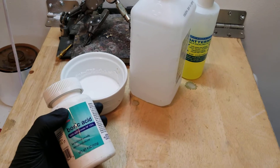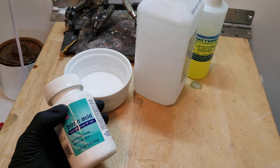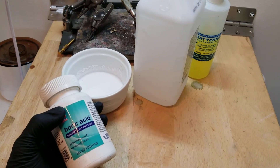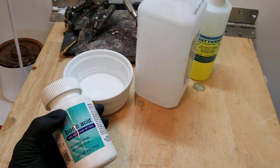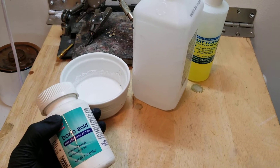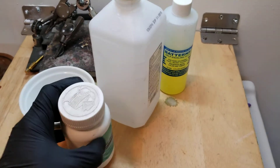Today I'm going to show quickly making the boric acid solution which you put on jewelry before you solder, in order to create a kind of a layer to protect it from fire scale and oxidation while you're soldering, as well as flux.